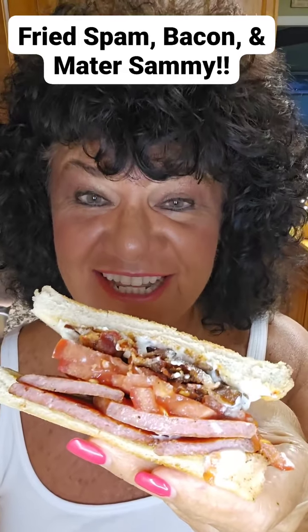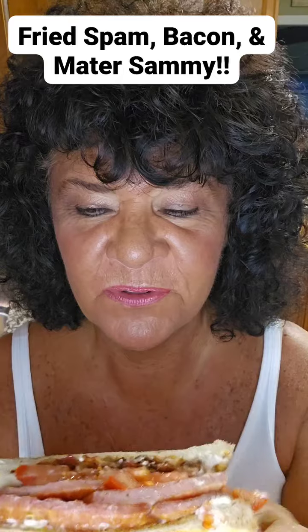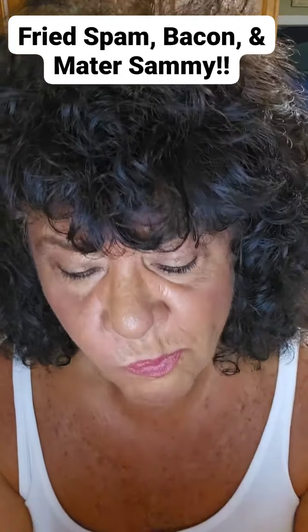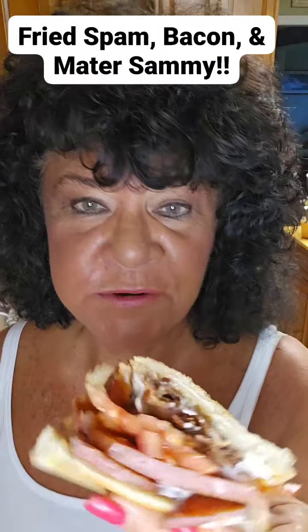Okay, y'all. Doesn't that look like a monster? Got Spam, tomato, bacon, Duke's Mayonnaise. We're going to try it. Outstanding. This is day yummy, like I usually say. It's very good.